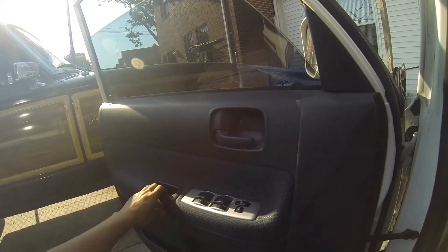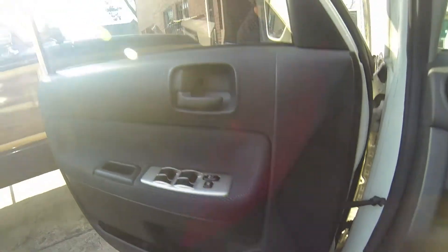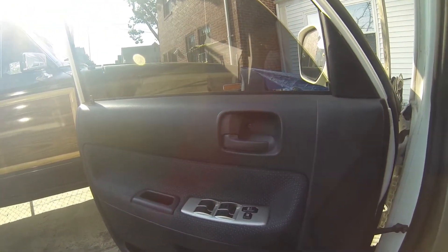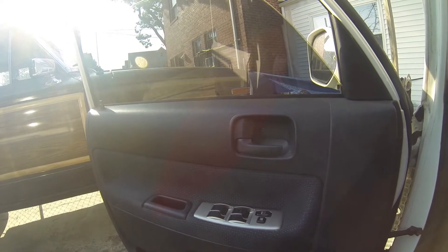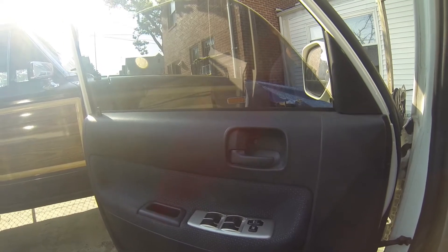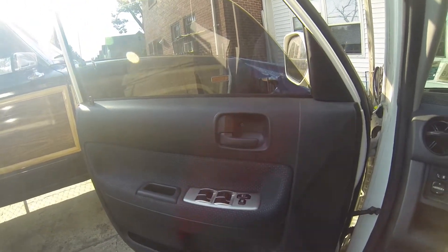Hey YouTubers, I'm gonna try to change out my front door speaker. I haven't seen any videos on YouTube with a walkthrough like that. This is my 2006 Scion XB - it's the box - and let's get started.